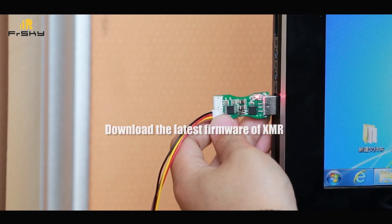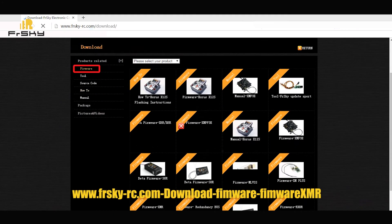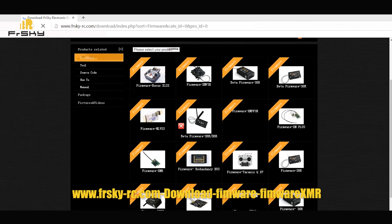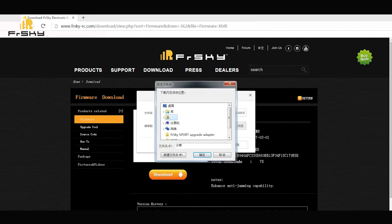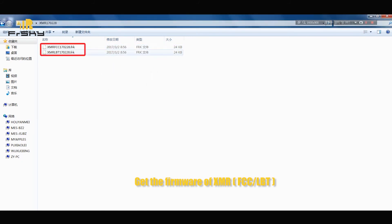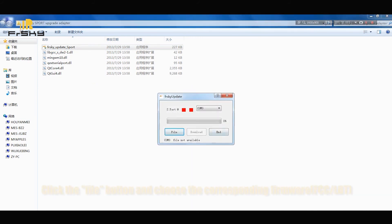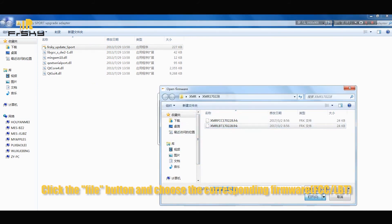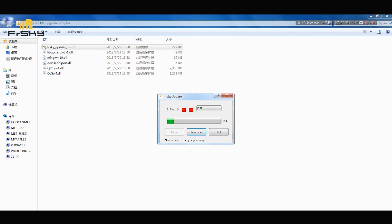Download the latest firmware for the XMR. Download and open the update program, click the file button, and choose the corresponding firmware. Unplug the FUC3 and connect the XMR. Confirm the connection. Firmware is updated.